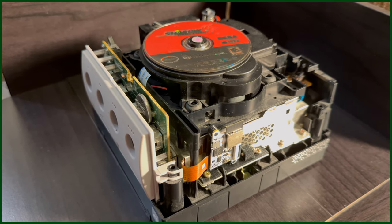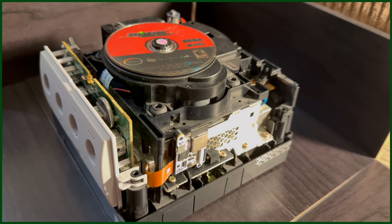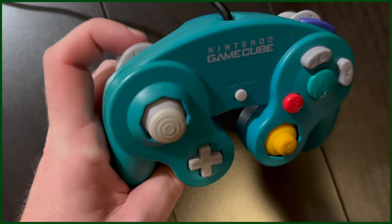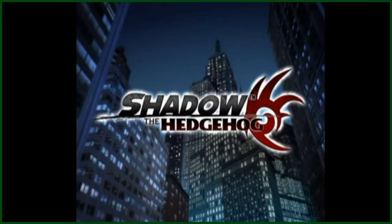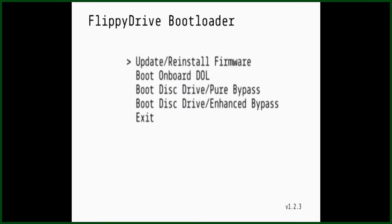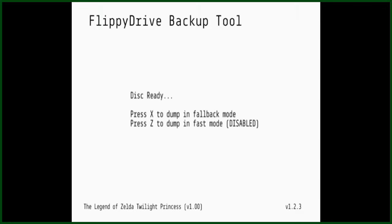The special thing about the Flippy Drive is that it can be used in tandem with the original disc drive. Turning on the GameCube while holding the L button on the player 1 controller passes control to the original disc drive and will boot up whatever physical disc you put in your GameCube. Holding down the X button when turning on the console gives us a menu in which we can choose to dump whatever disc we currently have in the system to the SD card. I tried this feature out with one of my favorite Zelda games, Twilight Princess.